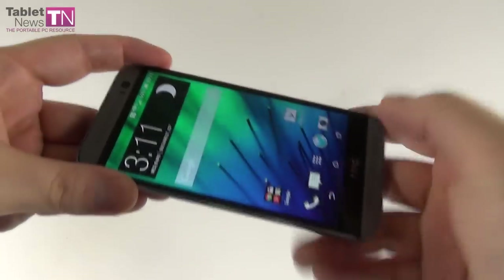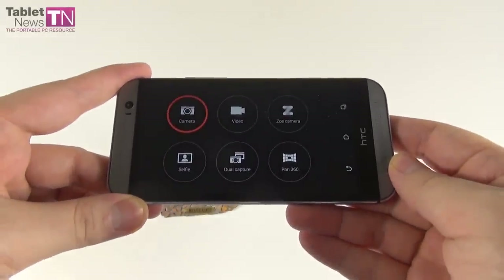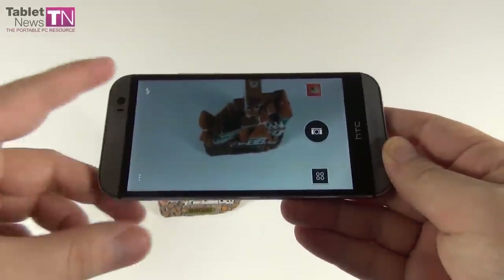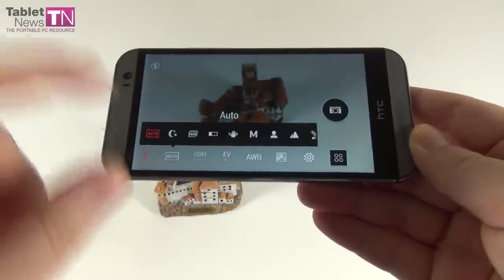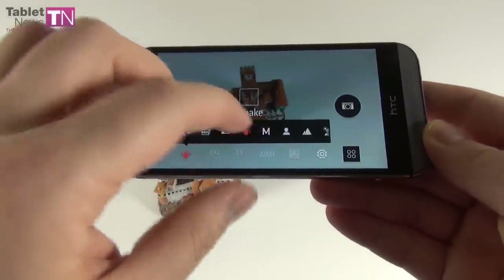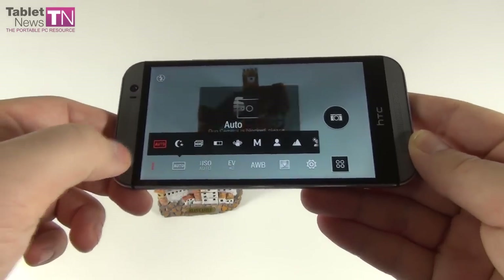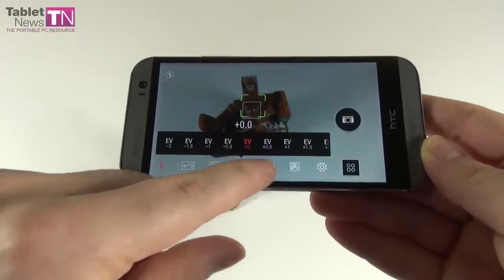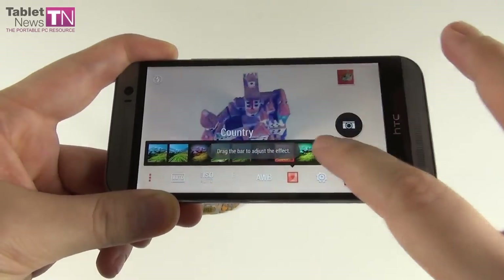Now let's check out the camera interface on the HTC One M8. The main sections are: camera, video, Zoe, selfie, dual capture, and panorama 360 degrees. At the top left you can find the flash options with auto, on, or off. At the bottom are photo modes including auto, night, HDR, sweep panorama, anti-shake, a manual mode, portrait, landscape, backlight, text, and macro. There are also ISO settings, exposure value settings, white balance, and a bunch of filters. The filters were already known from older HTC devices, so not much innovation there, perhaps just more of them.